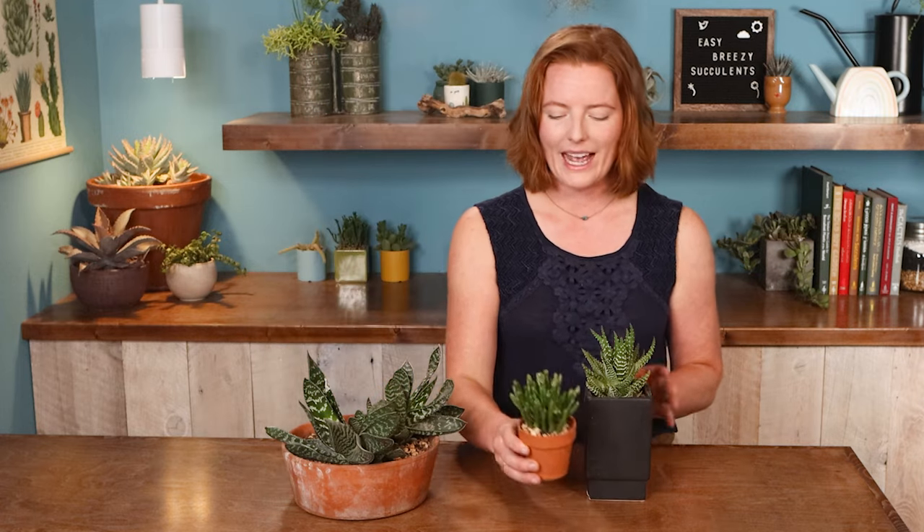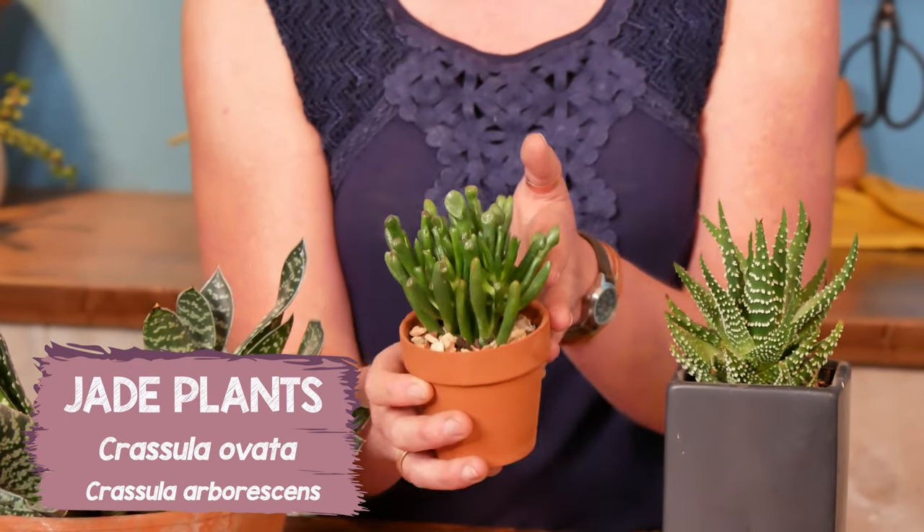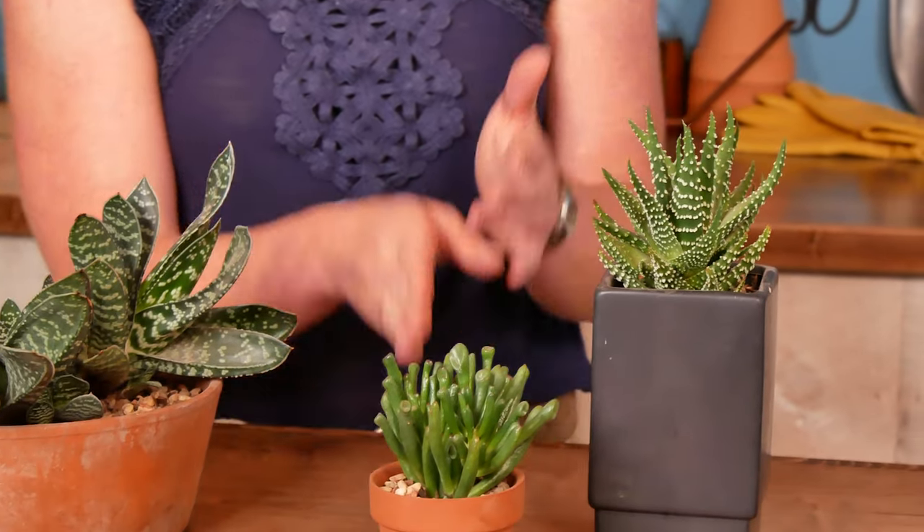Then I'll always give you a couple options. We have some jade plants here — that's Crassula ovata or Crassula arborescens. And they're phenomenal houseplants,